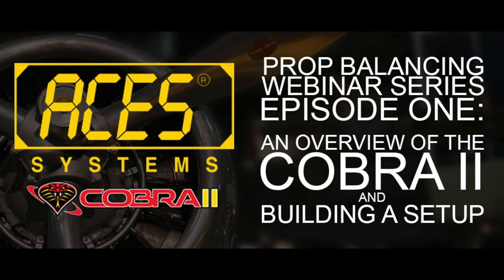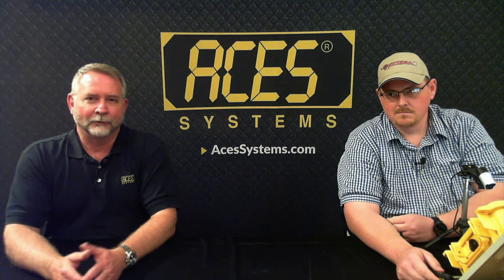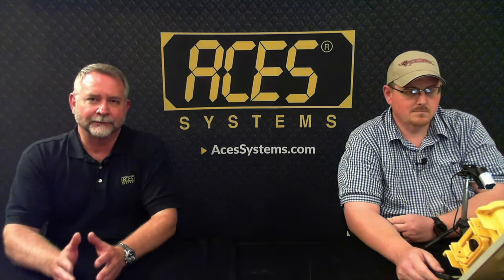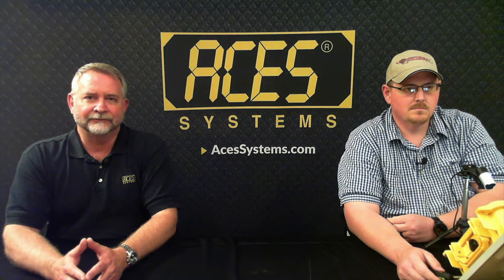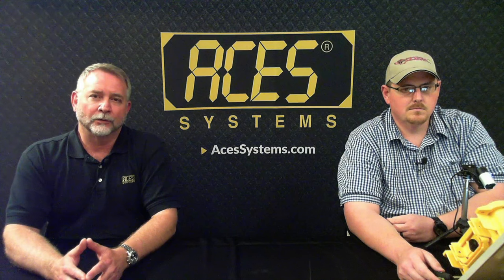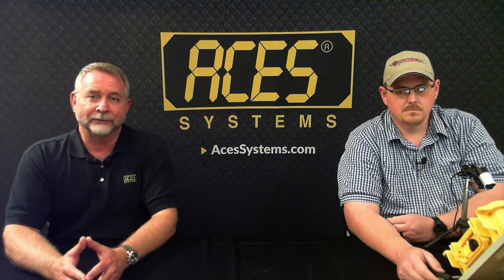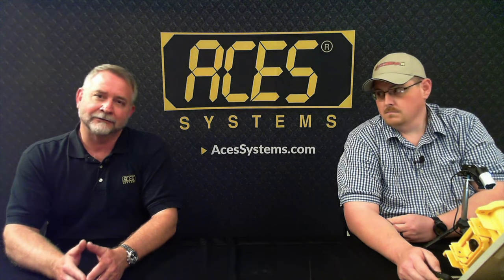Good afternoon, everybody. My name is Scott Jefferson. I'm Regional Solutions Specialist with ACES Systems. Welcome to the first of hopefully many webinars ACES Systems will be performing. Today we're going to be discussing prop balancing and setups with our new model 2021 Cobra II. Josh Shively, our product support tech fixed wing, will be explaining all that. I'll turn it over to Josh.